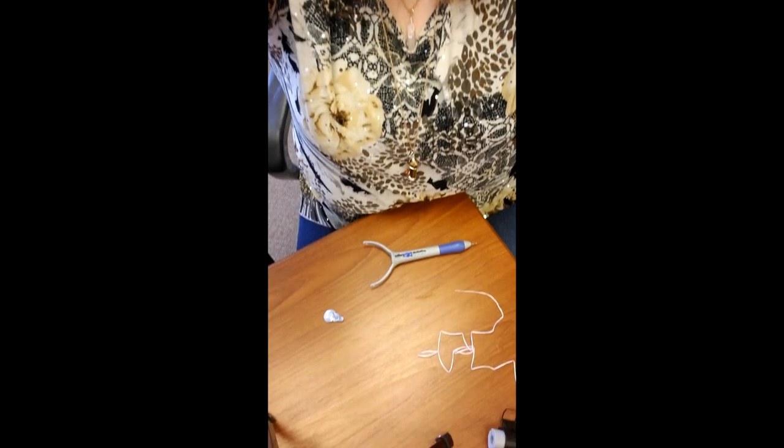Hi everyone, it's Donna with Embrody.com. I had a customer question today on how to thread the punch needle tool that we have, and decided it was easier to explain it in a video than to write it all out. So let me tip the camera down and I will show you.